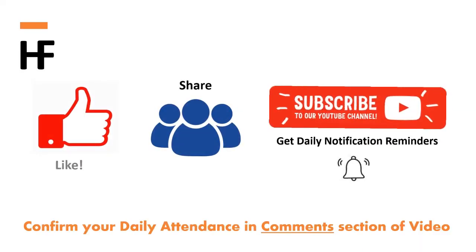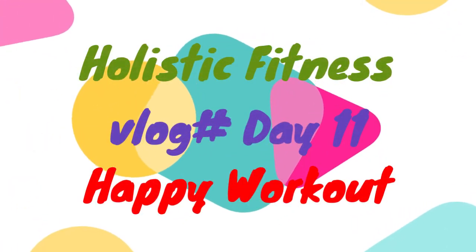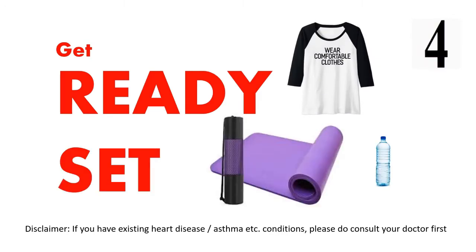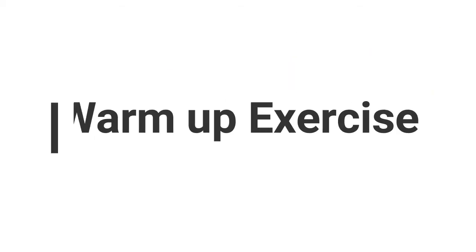Like, share, and subscribe. Get ready, wear comfortable clothing, use a yoga mat. Let's get started with the warm-up exercise.